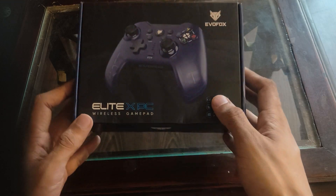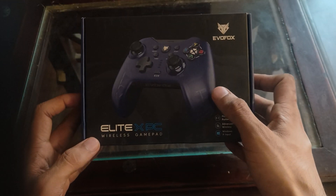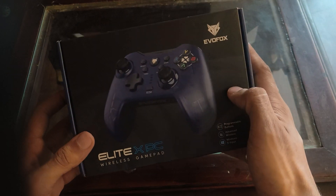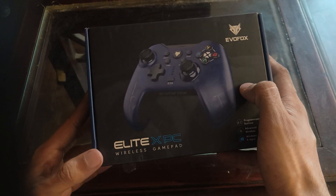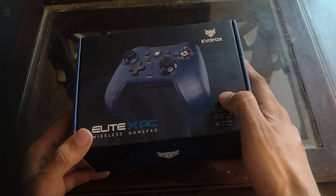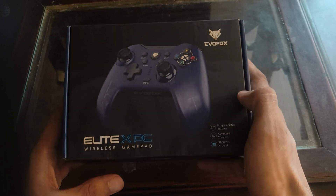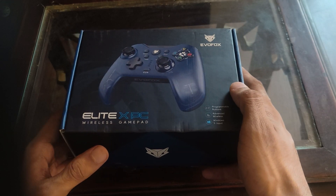Hello friends, how are you guys? Today I am reviewing the EVO Fox Elite XPC - an unboxing. I have a lot of recommendations for my gamers and YouTubers. This is the best budget friendly gamepad.